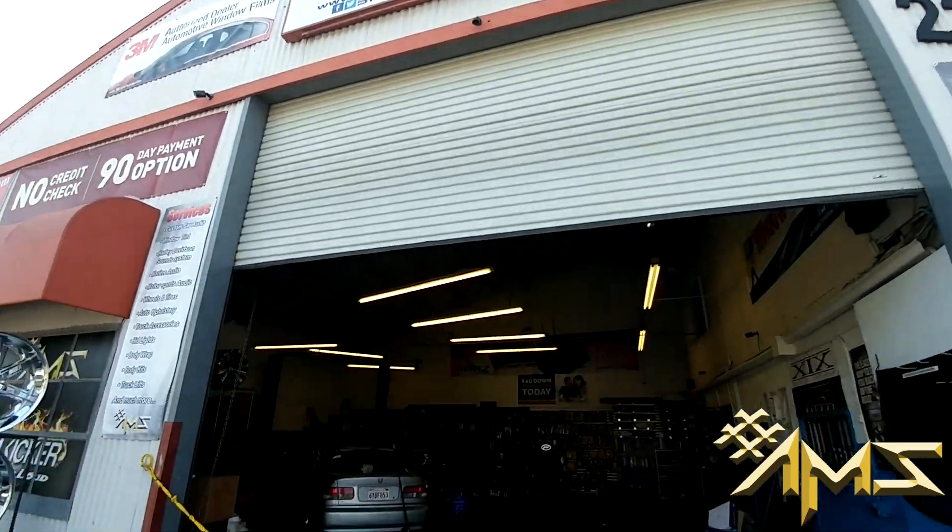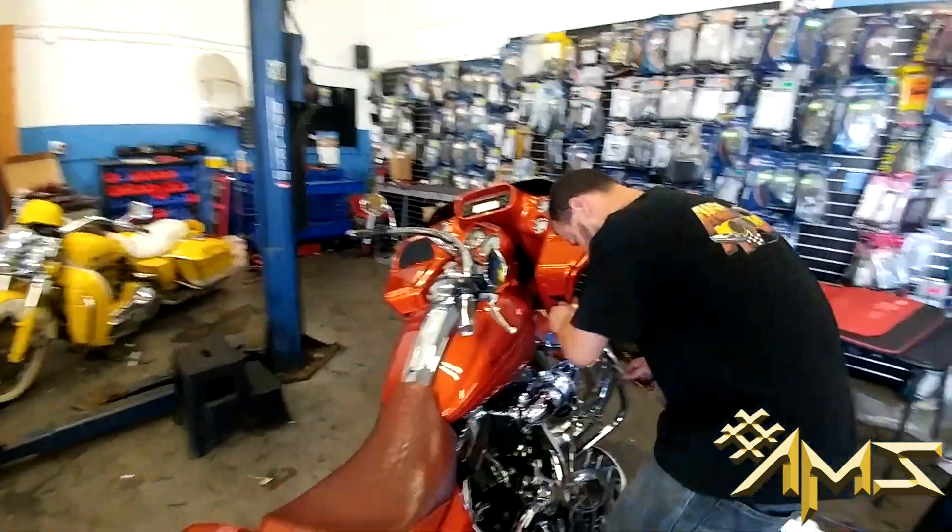Reporting live from South Bay LA, we got Sonny taking off the fairing.